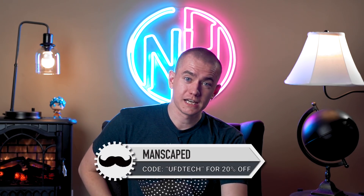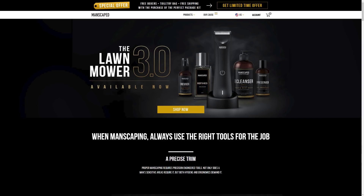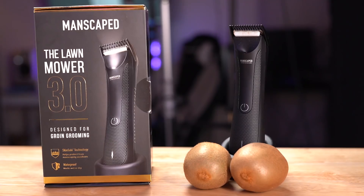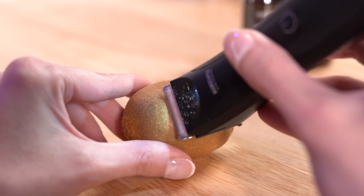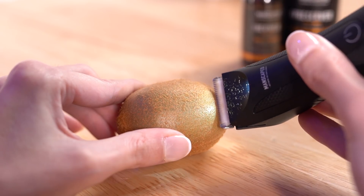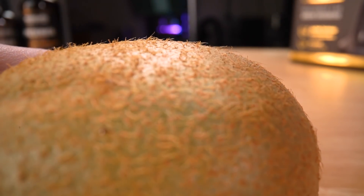Today's video is brought to you by Manscaped.com. You need to take care of your meat kiwis, your kangaroo apples, the family jewels. Which is why Manscaped has created the world's first all-in-one manscaping kit that makes manscaping safe and easy. They have the perfect tools for your crown jewels. I've been one of the first to receive the new Lawn Mower 3.0 water resistant body trimmer — the only trimmer on the market made with advanced skin-safe technology, which reduces nicks and cuts from manscaping accidents.